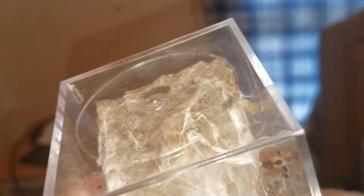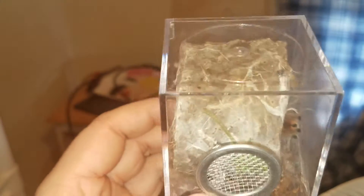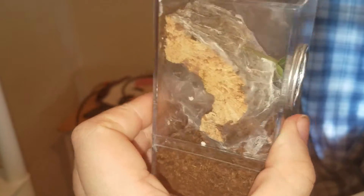And here is my Minitrix, just hiding in there. I love the webbing that they do though — it's so cool.